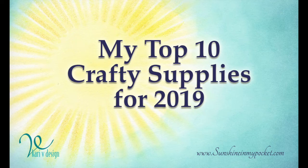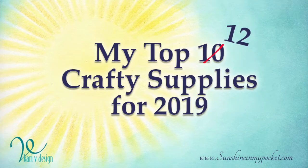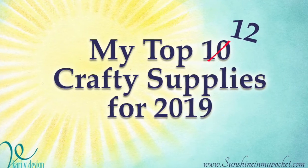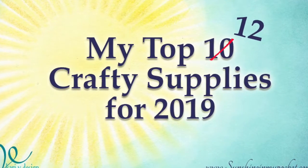Hello everyone, it's Carrie and I'm super excited to bring you my top 10 crafty supplies for 2019 that turned into 12 instead of 10. I just couldn't narrow it down to only 10, and these are in no particular order.